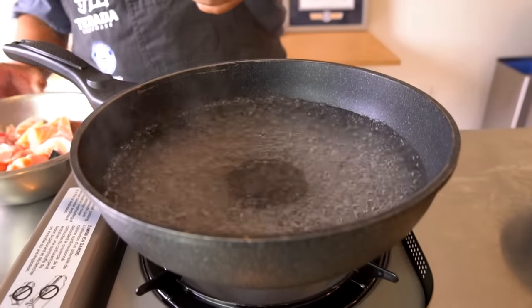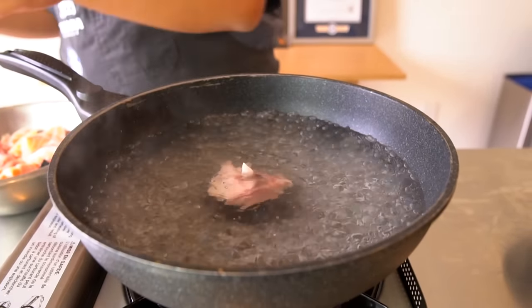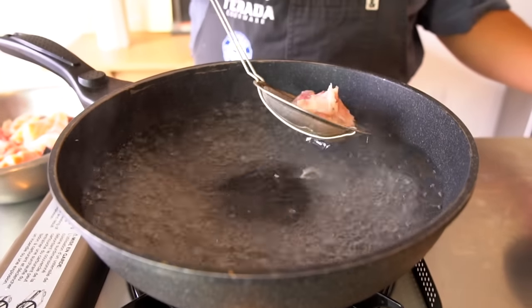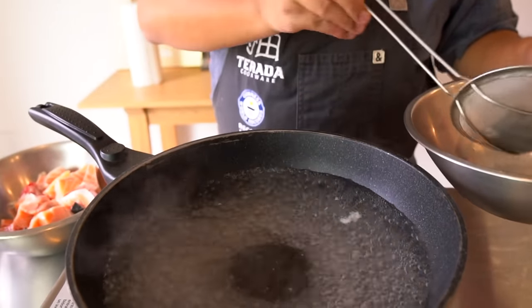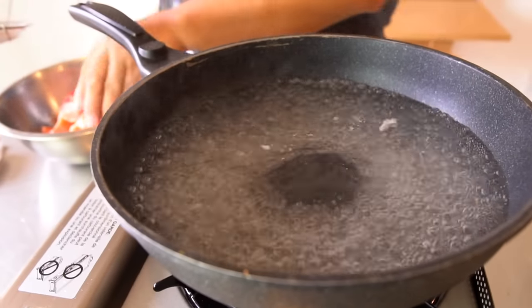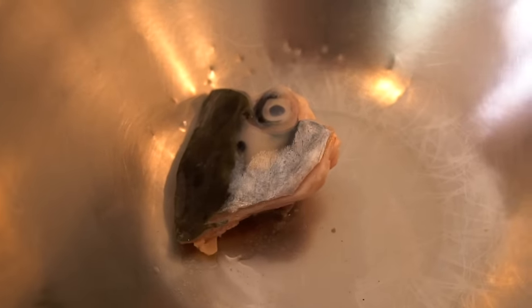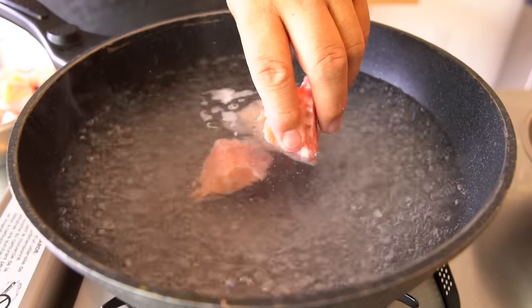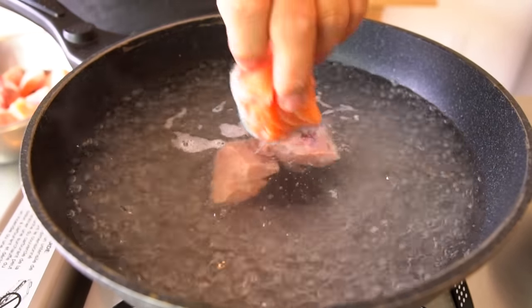Okay, let's go. Just put it in quick, then take it out. Kind of like blanch it. Yeah, like blanch it. Let's take a look at this. One eyeball. Just really for what, five, ten seconds? Yes.